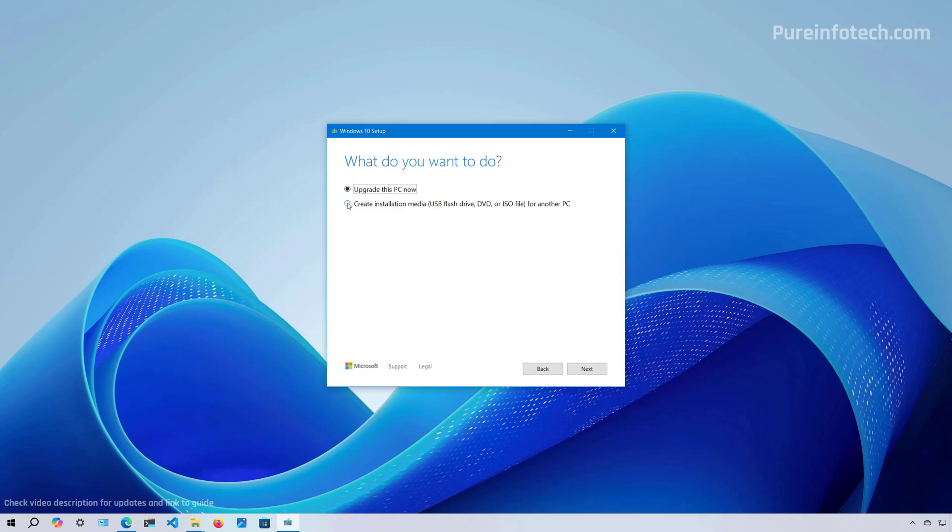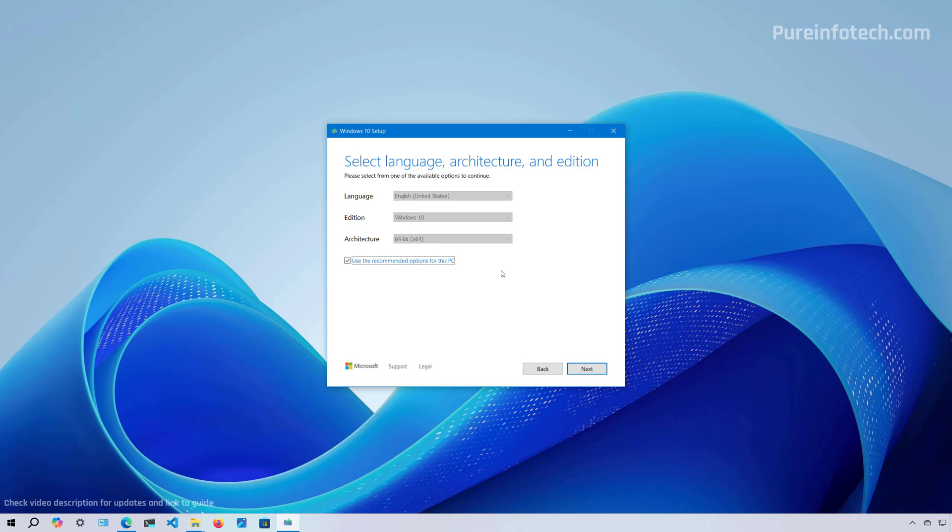You need to choose the "Create installation media" option, then click the Next button. The media creation tool is going to use the settings from your computer for language, edition, and architecture. Most of the time these are the correct settings, but if you need to change them, make sure to clear this option and select your language and edition.